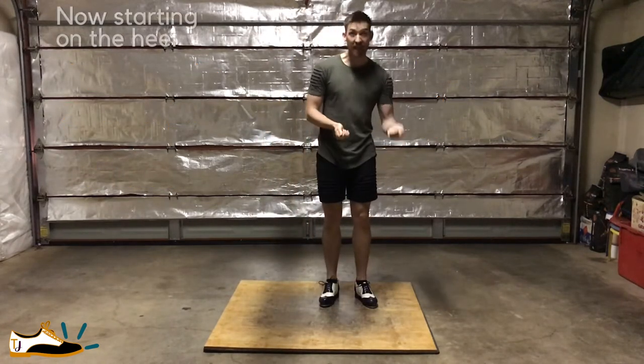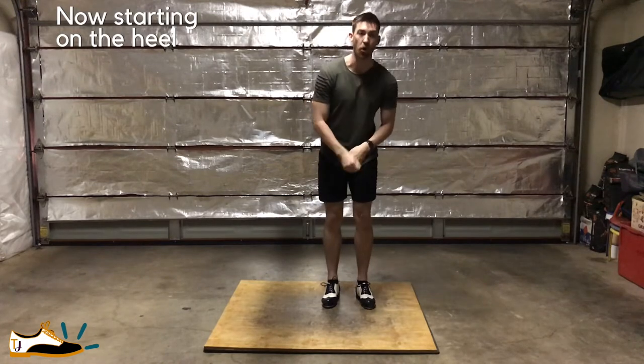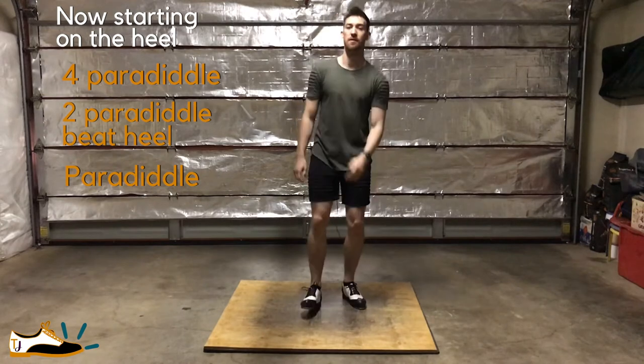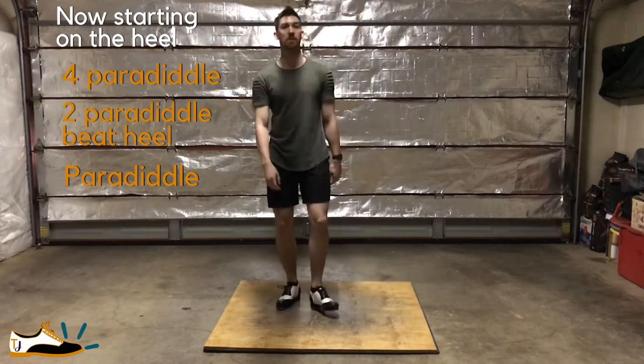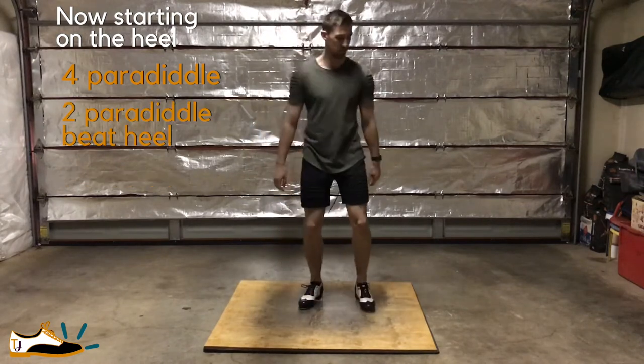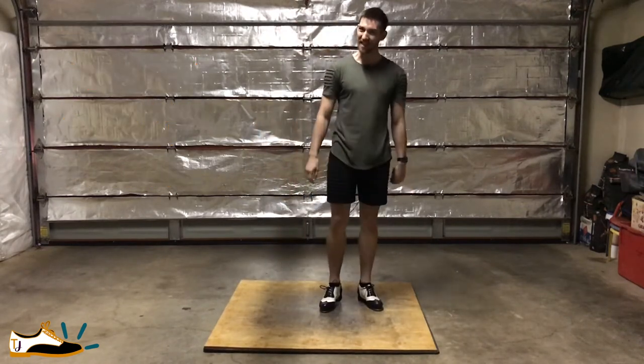Now I'm going to do the same thing, but I'm going to start with the heel, like I mentioned earlier. Make sense? Cool.